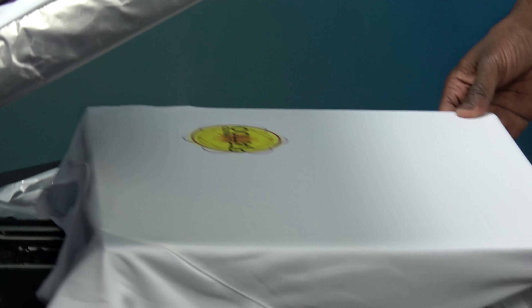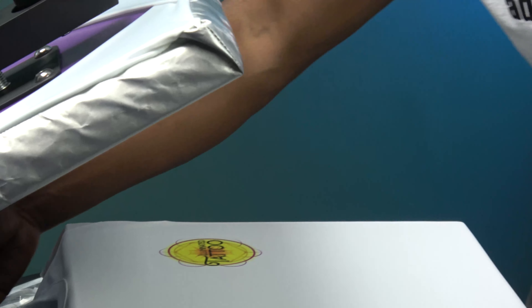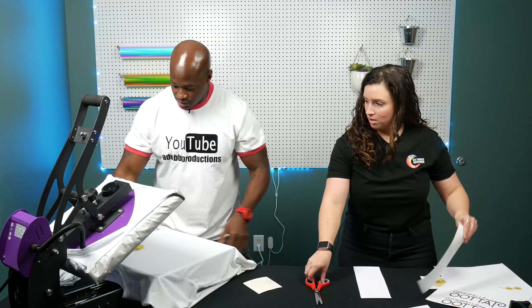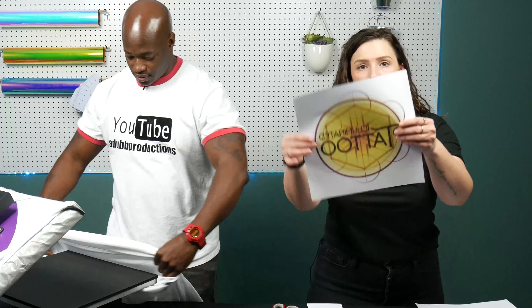Let's see what we got — it looks great, very vibrant already. Alright, which one are we gonna do next? Got the full back transfer here. Obviously it's mirrored, so when we go to press it it's gonna be right reading.